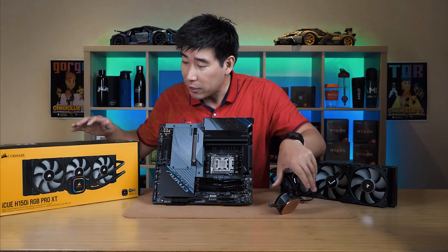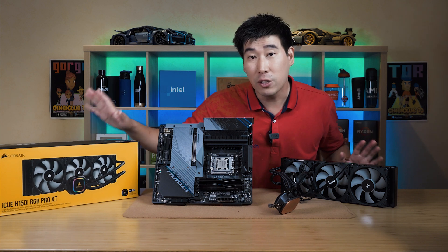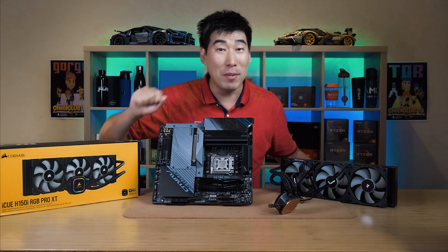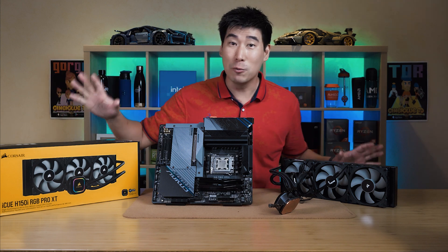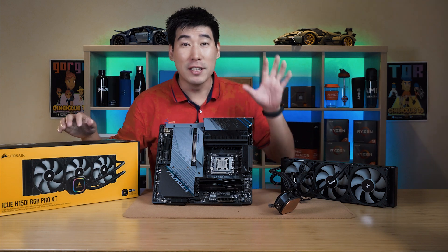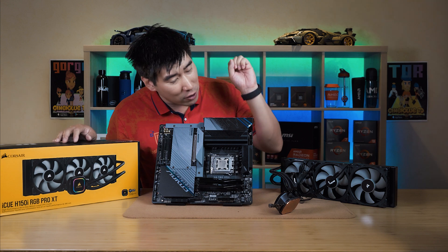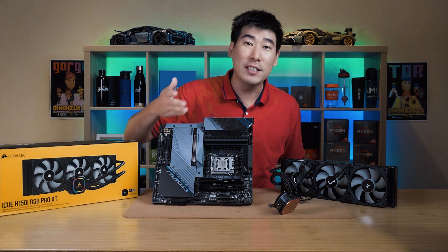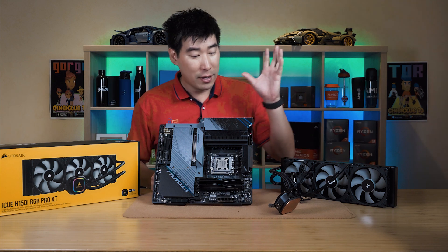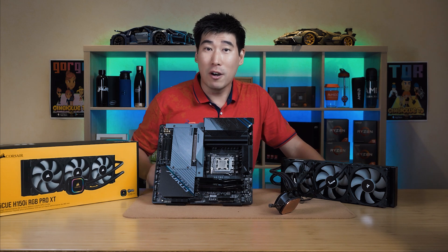The current one I'm using is the Corsair iCUE H150i RGB Pro XT — it's a long name. I'm not trying to sell it, I'm just telling you this is what was recommended and it has been working very well. Through my testing on the 7950X, under a lot of load I have never seen it go past 85 degrees, which is absolutely fantastic. It's a triple fan cooler as well, and hopefully it's budget-conscious.